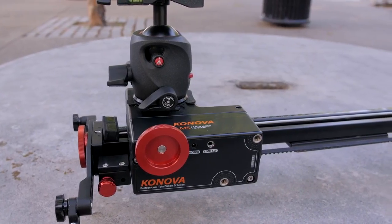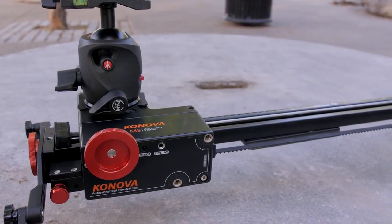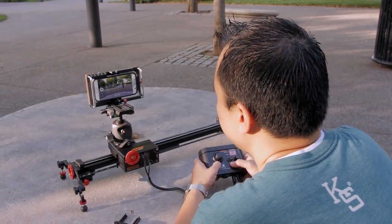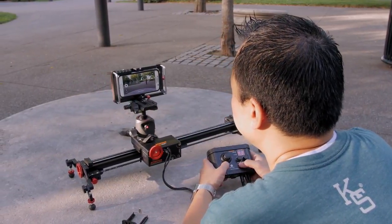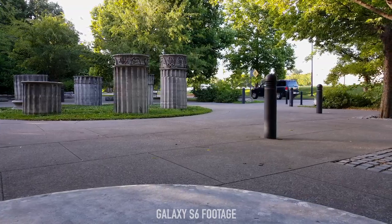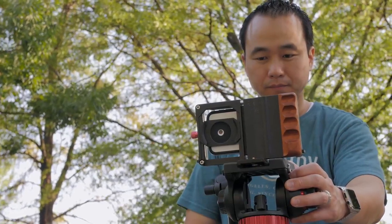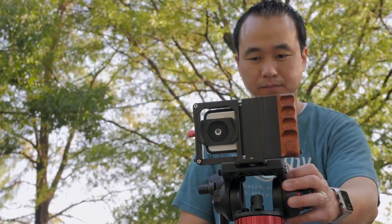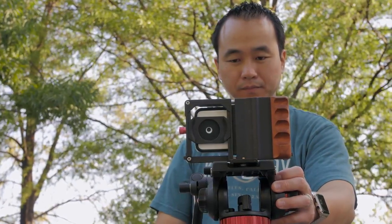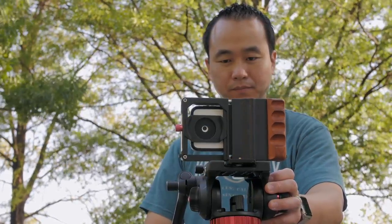If you want to take it to the absolute next level, you can get yourself a slider. You don't have to have a motorized one — you can do it by hand — but if you have a motorized system it is a lot smoother and can give you some incredible looking cinematic shots that really elevate your smartphone video. But there's no need for all of that when you're getting started. All I had at first was a tripod mount and a tripod, and if you master those, you can still shoot some incredible looking video with just a smartphone, a mount, and a basic tripod.